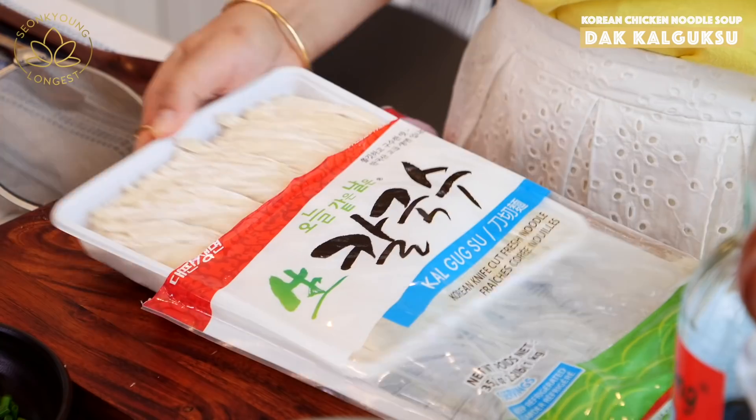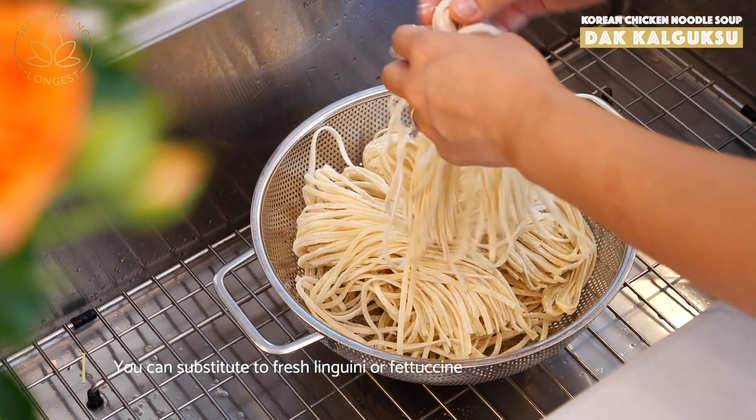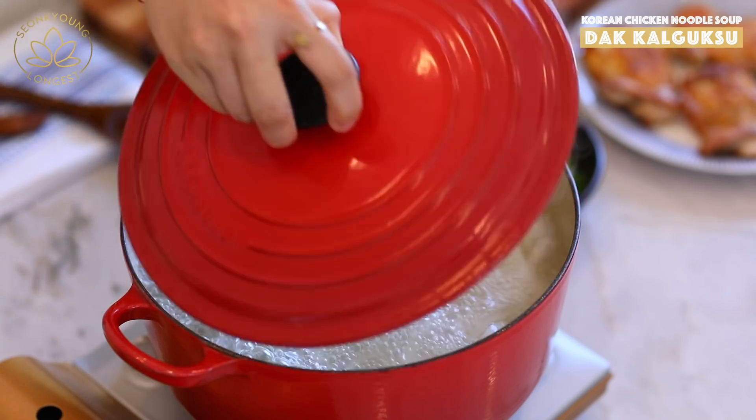I'm shaking off four portions of kalguksu — the Korean knife-cut noodles. You can find these already made at your local Asian or Korean grocery store in the refrigerator section. Shake them really well in a strainer to remove excess starch that we don't want in the soup, since we're not cooking the noodles separately. One of the beauties of kalguksu is that the soup becomes nice, thick, and silky from the noodle starch — so I'll just cook the noodles directly in the pot, which is the easiest way.